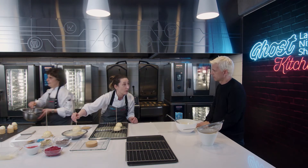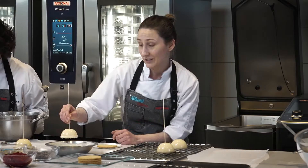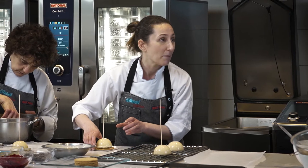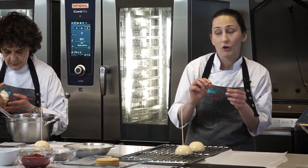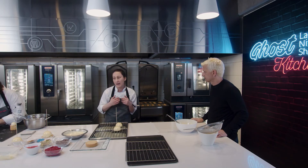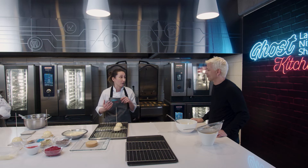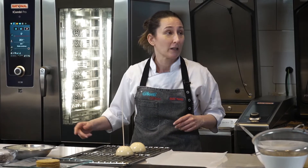Cuando ponemos un sabor no tan conocido, lo mezclás con alguno más conocido. Y pensás en cómo se va a comer, cómo lo va a cortar con un tenedor y qué va a sentir la persona. Por eso es que nombraba lo de las texturas. Si yo busco una mousse y la relleno con otra mousse y después un bizcocho húmedo, termina siendo todo húmedo. La forma de avisarle a la gente en la boca es cambiando de textura.